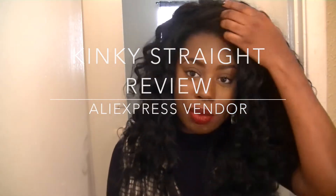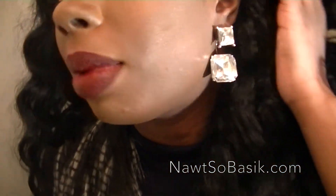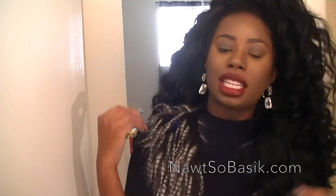Hi everyone, I'm Britney, and I'm here to talk to you today about my kinky straight hair. I recorded videos back like three years ago and then I stopped because I was really, really lazy, but in 2015 I'm going to be better — I'm going to post videos and post on my blog. If you like these earrings you can check them out on my store, notsobasic.com — I'll put the link down below.